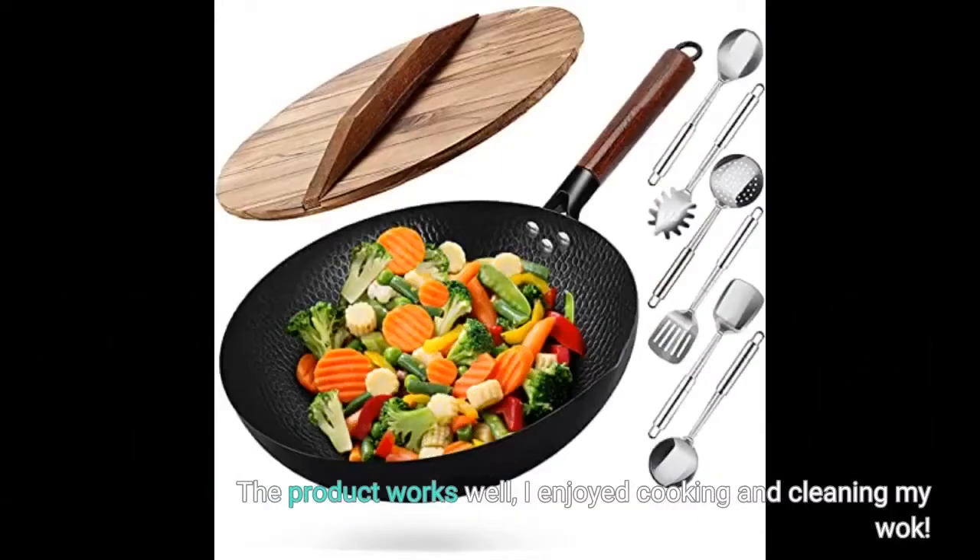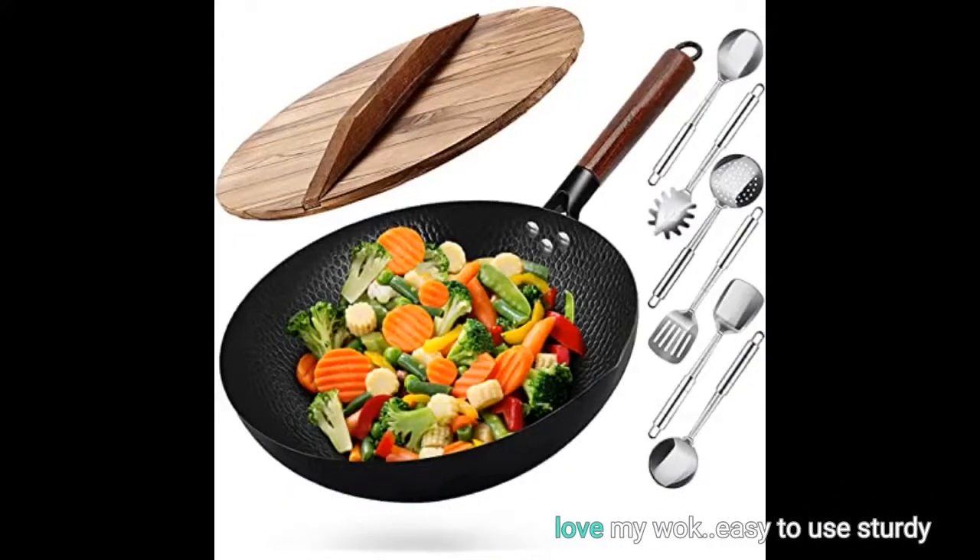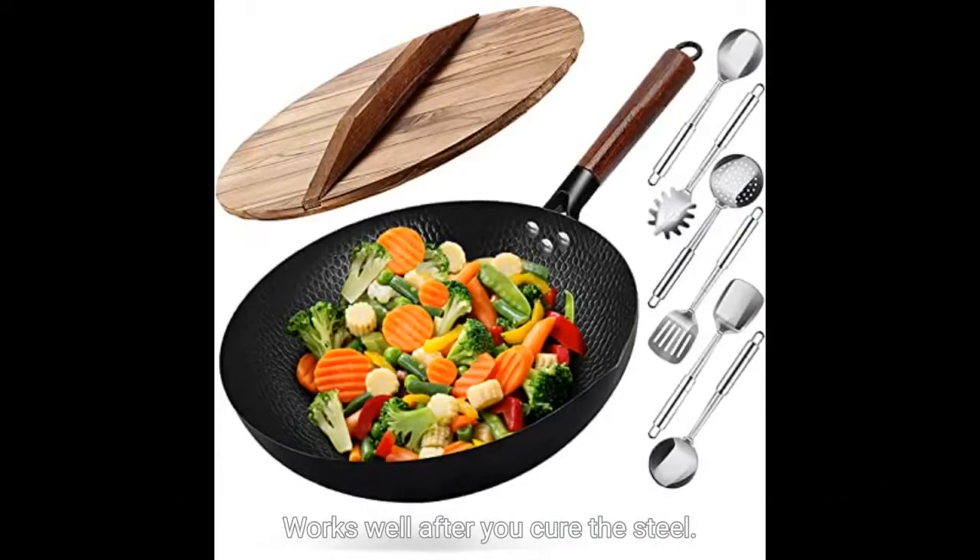The product works well. I enjoyed cooking and cleaning my wok. Love my wok — easy to use, sturdy. Works well after you cure the steel.